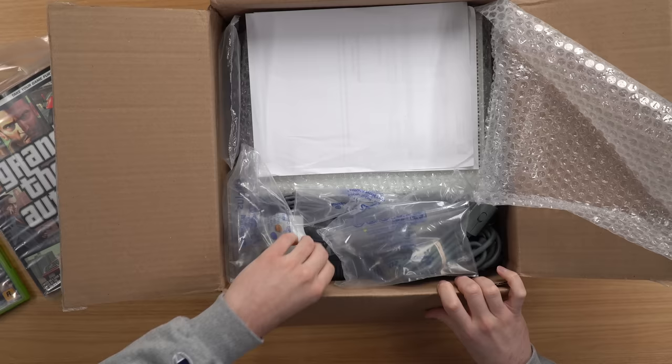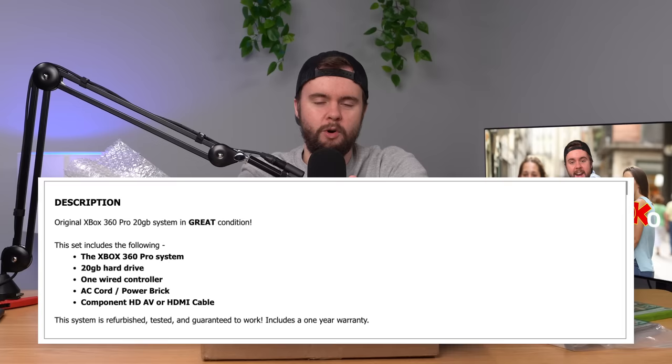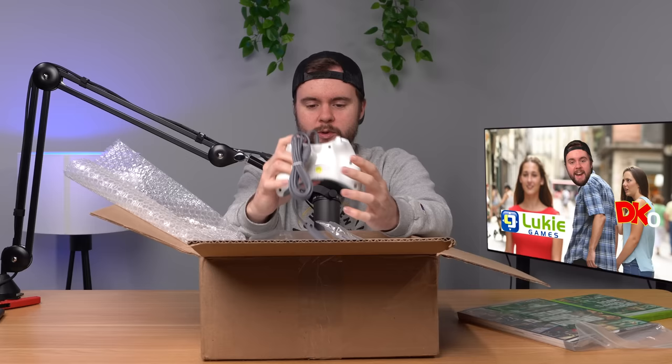We also have a controller here which is third party. Not surprised about that. The listing was not super clear that it was going to be third party but it was a lot more clear than DK Oldies was. We'll take a closer look at that in a second.